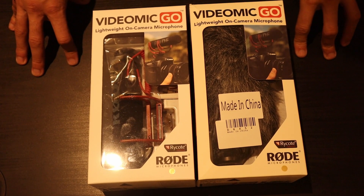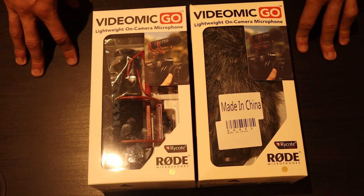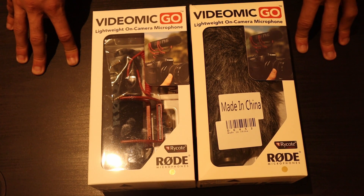Hi guys. I'm creating this video to warn everyone of a major issue going around with regards to counterfeit and fake VideoMic Go from the manufacturer Rode. Everyone knows Rode is very popular with vlogging — the mics are known as the best quality microphones you can buy. A lot of people starting YouTube channels are going out to buy these microphones, and some people such as myself have purchased one off eBay thinking it was real, but in fact it's counterfeit.